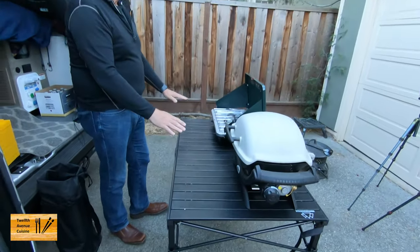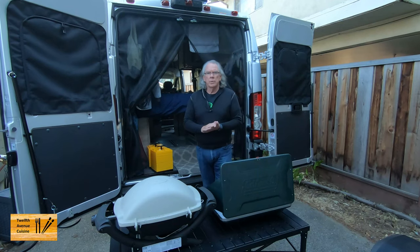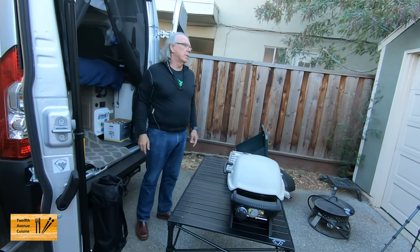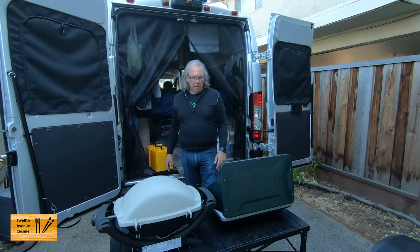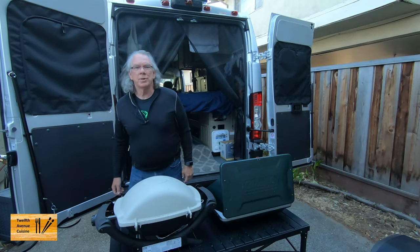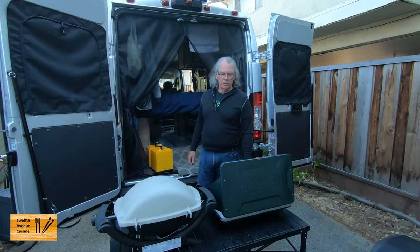You have a surface here that you can work with. Again, there are many options for camping tables and we're really happy with this. It's small and compact, fits very well in our Solus, and easily handles the weight of our Ooni Kota 16. Mountain Summit Gear, about $100 US.